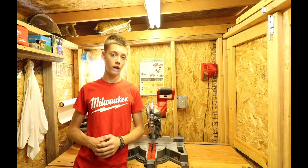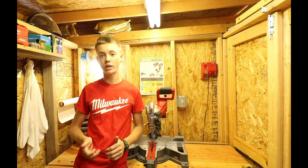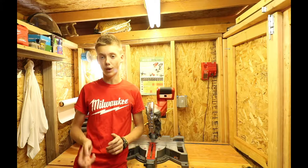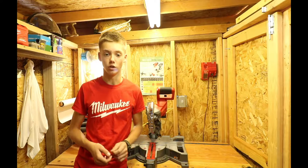What's up everyone and welcome back to another Hammer Time video. Today we're going to be reviewing the Milwaukee 2733-21 7¼ inch sliding compound miter saw. Before we get started, let's take a look at some of the key features.